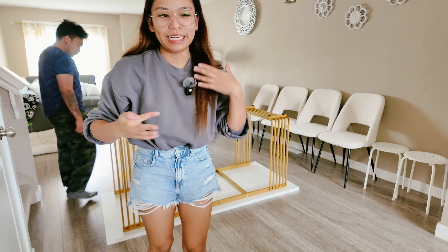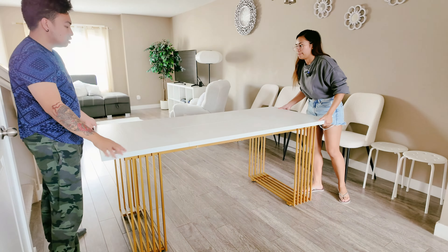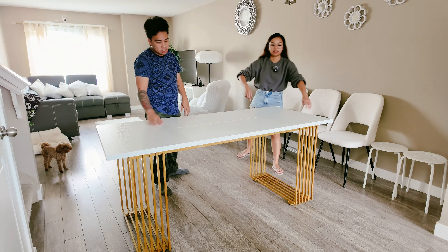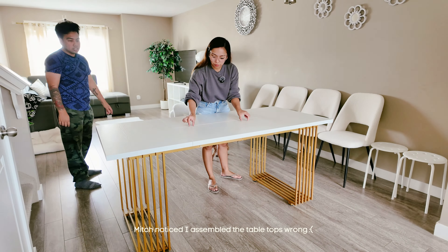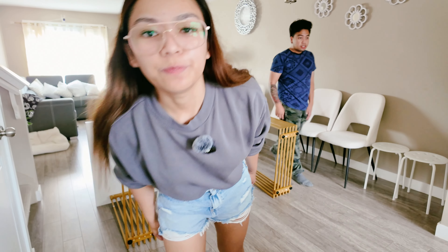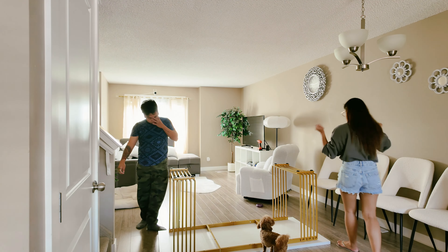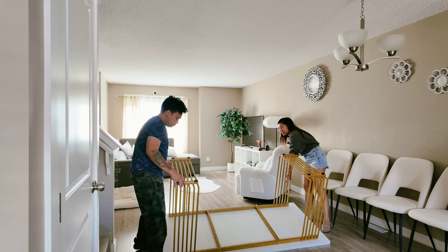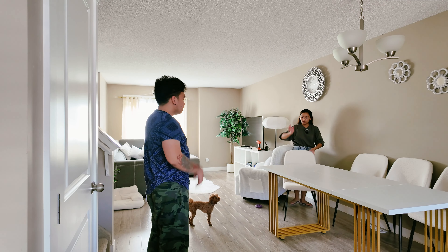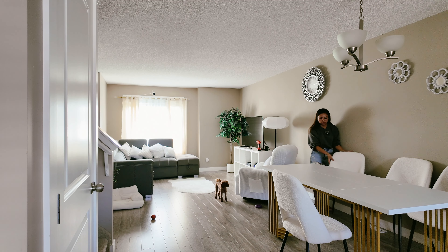Alright, so we are done and we are gonna put up the table! I'm so excited! Is it too high for my chairs? No, it's not too high. Okay, it's not yet done — so this is our second attempt in putting up the table. We've re-screwed everything back, and now it is showtime! Ta-da! And then two chairs will go on one side and two will go on the other. And then we're putting our stools.